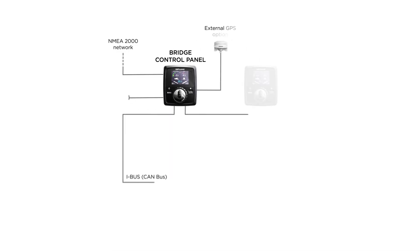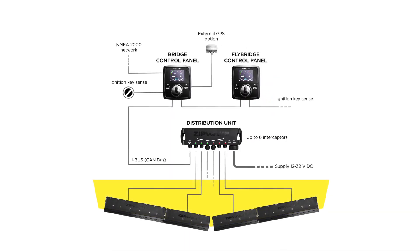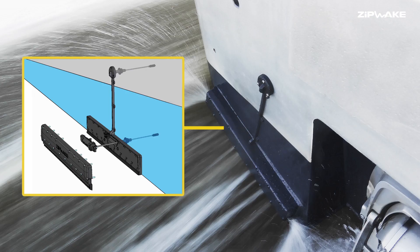Installation is straightforward and quick with an integral mounting plate and the option of a concealed or above waterline self-sealing through-hull cable fitting.